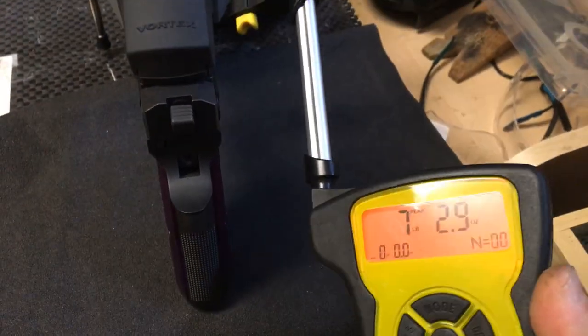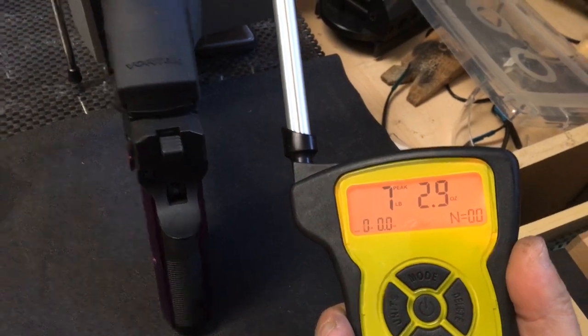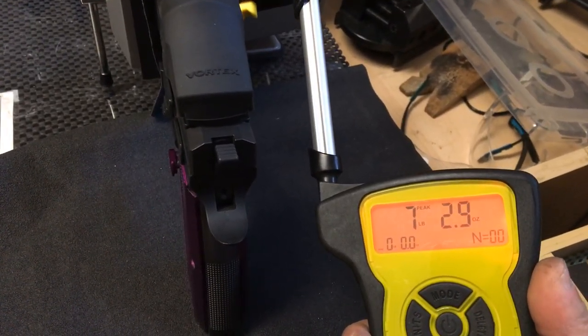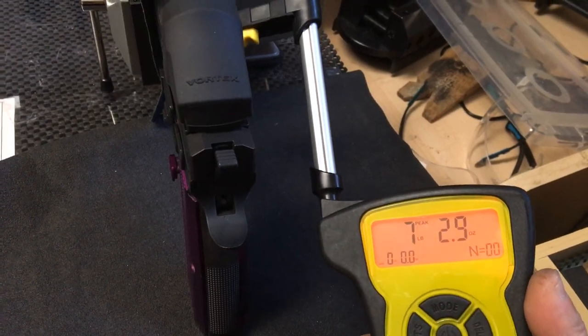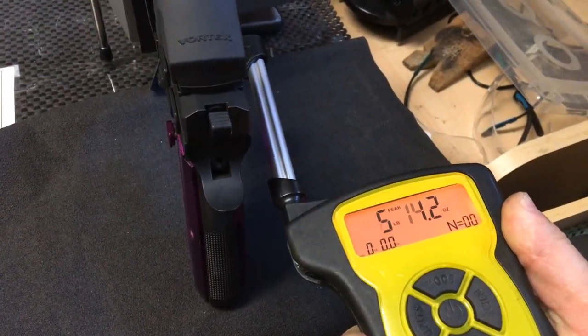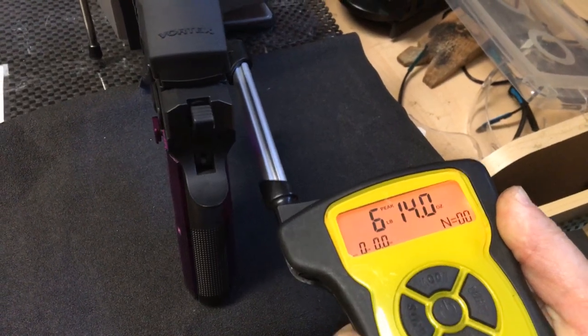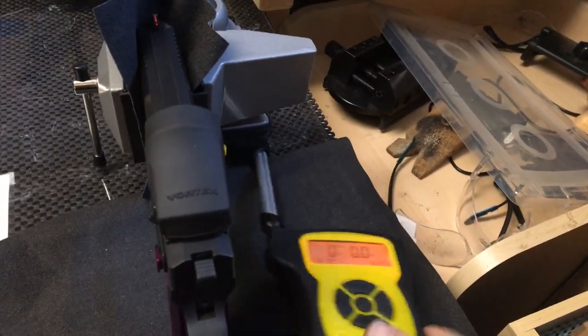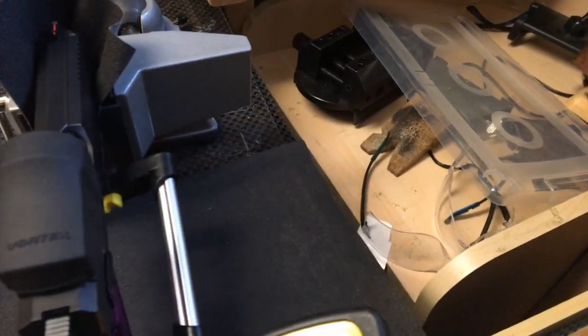Yeah, that's more normal. So from 10.5 pounds down to 7.2 — 7.2 is the average I've been getting. That makes a huge difference already. So if you don't have the time, inclination, or ability — that's down to 6.14 again — to do a full trigger polish, this is a pretty decent way to get it down.